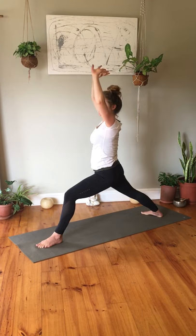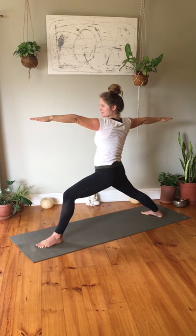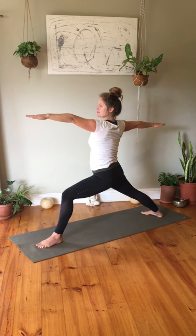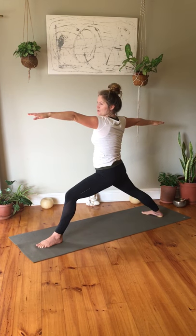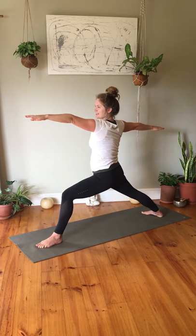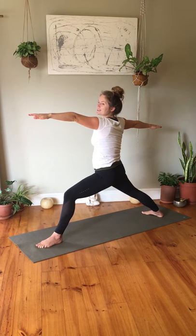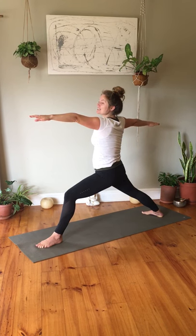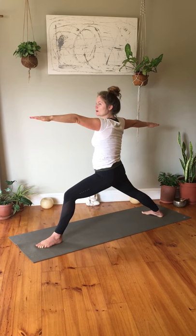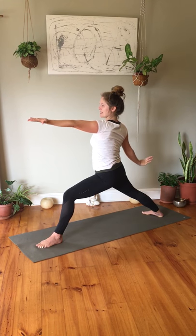Opening with that thought into warrior two — exhale opening your arms, left arm forward, right arm back. If ever you need rest or need to release the warrior pose, follow your own body — you know yourself what is best for you. As yoga instructors we can encourage, inspire, and teach a little, but most important is what you're teaching yourself. Getting ready to reverse your warrior — turning left palm up, inhale and exhale reversing.